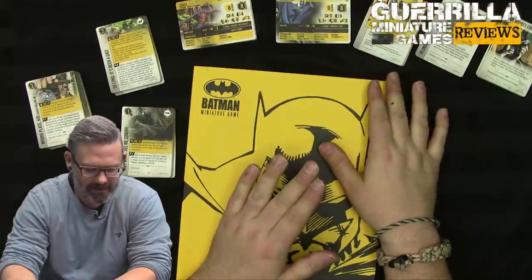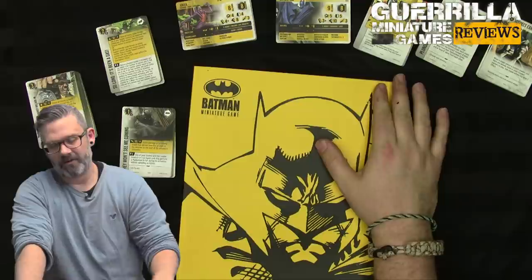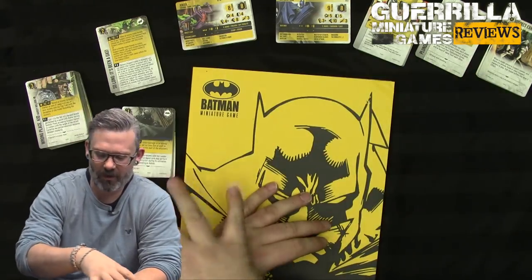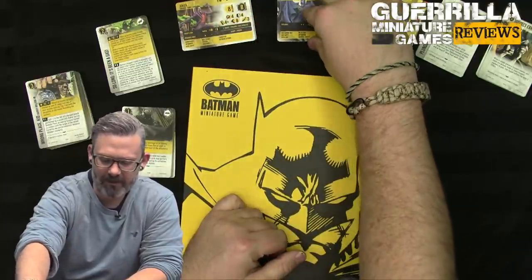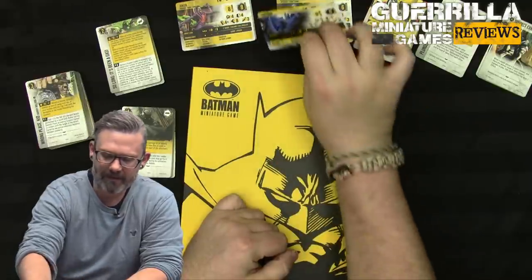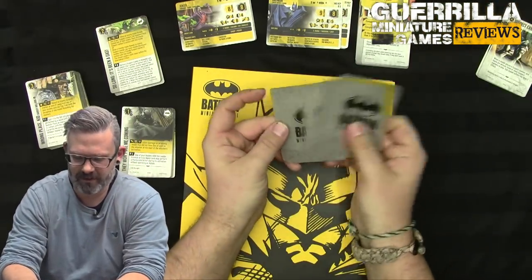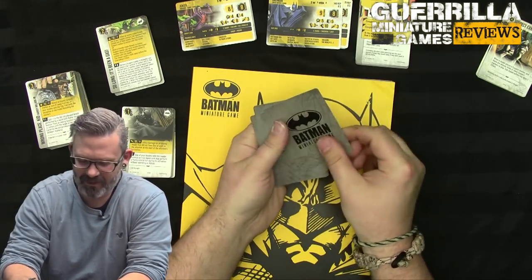The full core rulebook is a complete new edition of the rules, and it will be an adjustment for some people. There isn't a massive equipment list, there isn't a scenario generator, or the full scenario rules, because all of that has been replaced by cards. The stack cards carry over a great feature from second edition: all the special rules are defined on the back, so if the card has a rule on the front you can see what it actually does on the reverse.